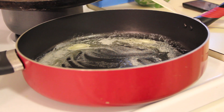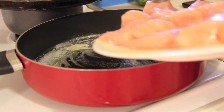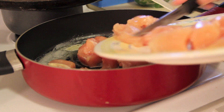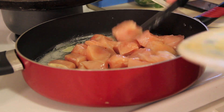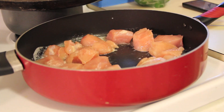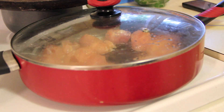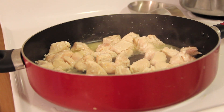Put a couple tablespoons of butter in a big pan, get the butter melted and simmering, then place the diced chicken into the pan. Spread it around with a spatula so everything is evenly arranged and cooks evenly. Place a lid on and let it cook. When you take the lid off there's going to be a lot of excess water that you need to drain off.